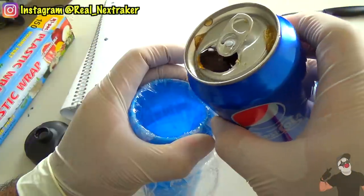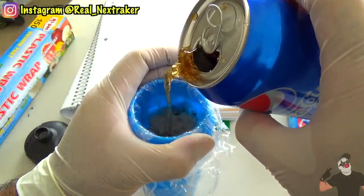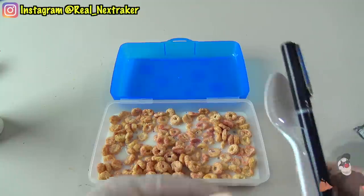Welcome back pranksters. As the title of this video says, I will be showing you guys 20 creative ways to sneak your favorite snacks and candy into class using school supplies without getting caught.